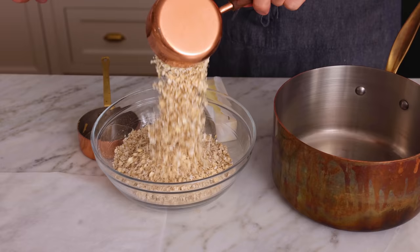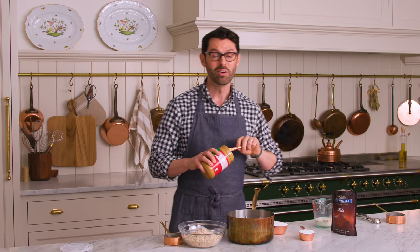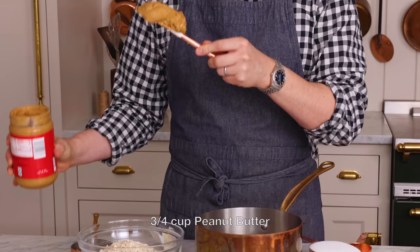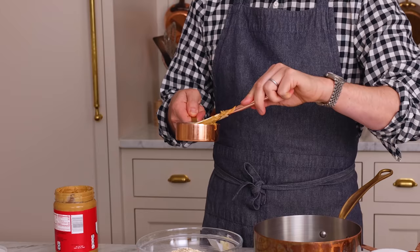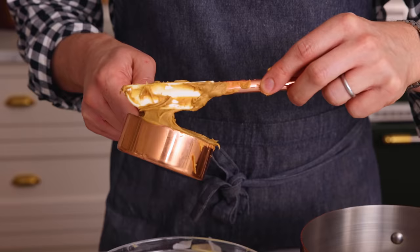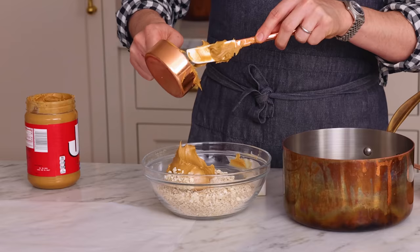First off, you're gonna wanna get everything out because these cookies come together in two minutes, but you can't stop — there's no pause point. So measure out your quick oats as well as your peanut butter into a separate bowl. Two and a half cups of quick oats and three quarters of a cup of peanut butter. I'm using smooth peanut butter, but if you like crunchy, you could definitely use that as well. I'm plopping the peanut butter over the oats.